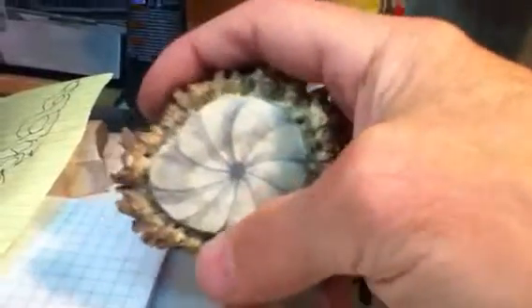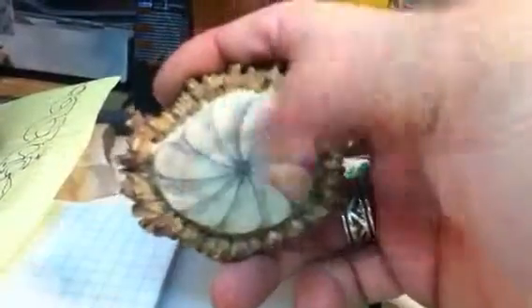I think I have the technique down — I might be able to do it, we'll see. I'm going to try to cut it like a flower maybe, I'm not sure. I have a couple more pieces I carved out somewhere, I'm not exactly sure where they're at.